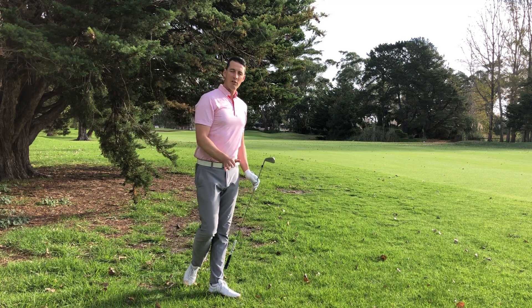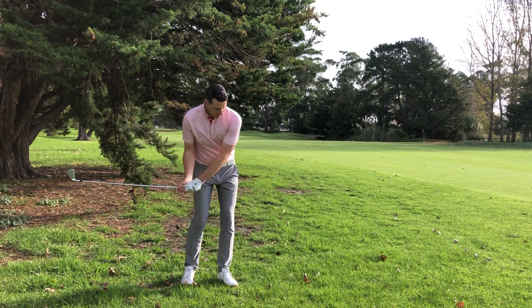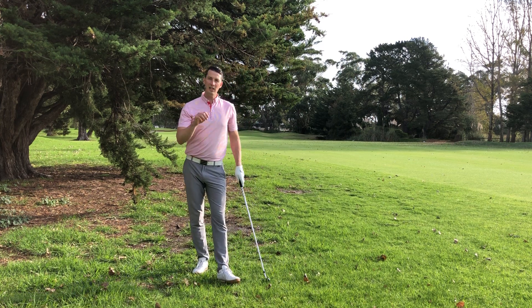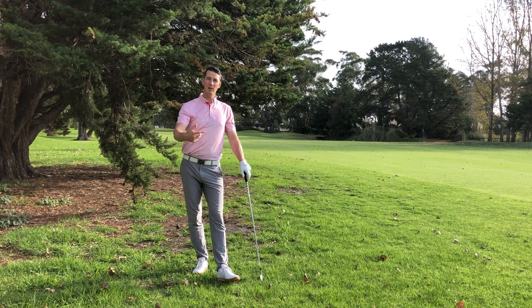So you can see there, I've kept my chest over the top of the ball. I've held my finish down nice and low on the way through, just to keep getting that ball flight in. You can see it's flying out nice and low, and it chased up the green.